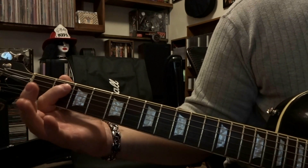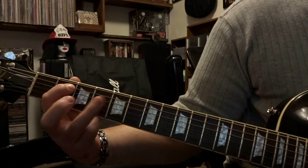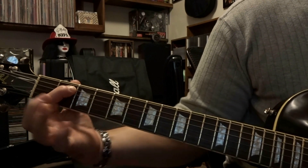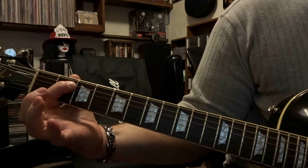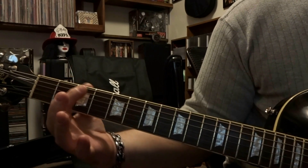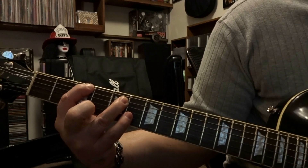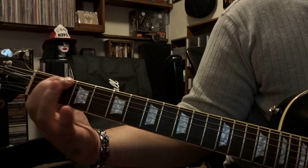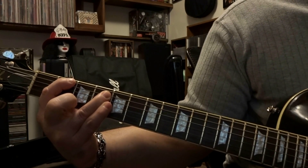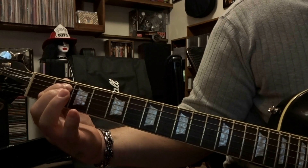Alright, so the next part — fret the 5th string at the 2nd fret, then strum through the open 6th and 5th string one time. Keeping that 5th string fretted, fret the 4th string on the 4th fret, strum through the 5th and 4th string one time. Then release the 4th string but keep the 5th string on the 2nd fret fretted, and strum through the open 6th and 5th string once. Then fret the 6th string at the 3rd fret and 5th string at the 5th fret, strum through the 6th and 5th string one time. Then fret the 6th string at the 2nd fret and 5th string at the 4th fret, strum through the 5th and 6th string one time. To finish, fret the 5th string at the 2nd fret and strum through the open 6th and 5th string one time.